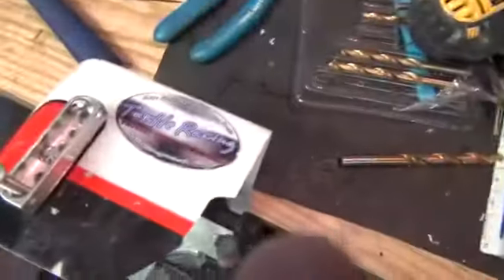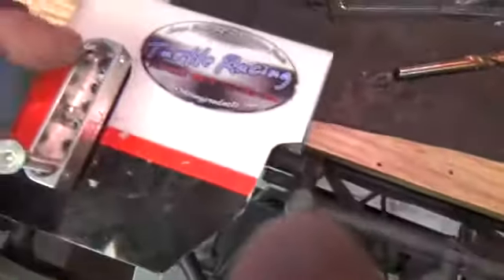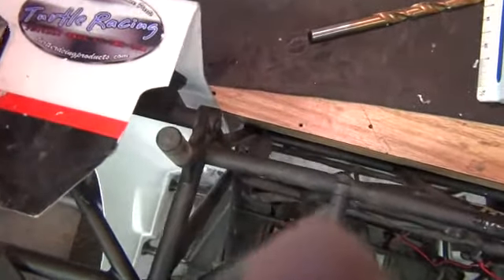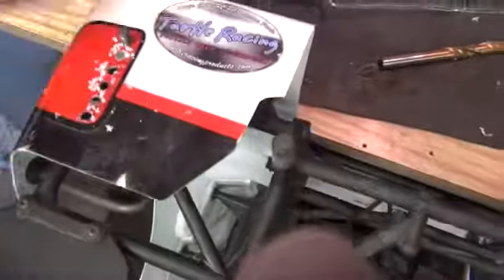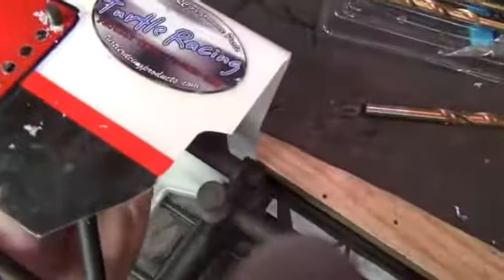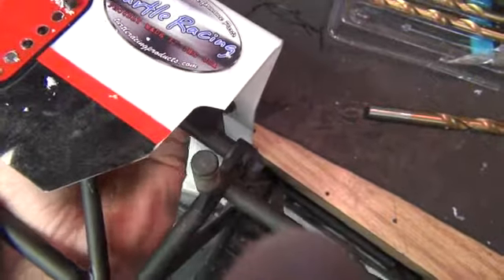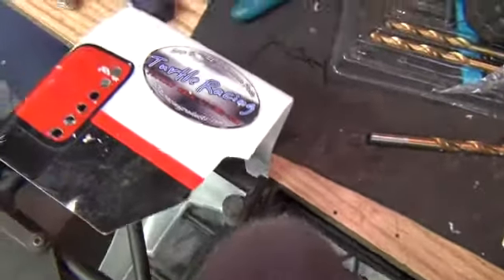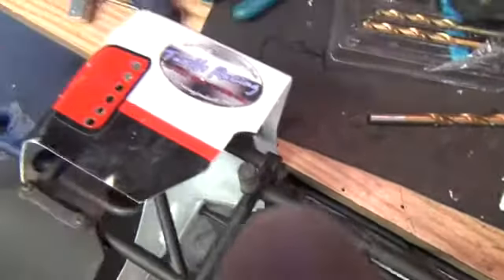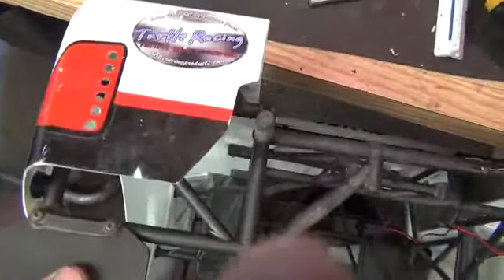Putting some red rear lights in here. Pretty simple. This is actually a holder that's going on the flux, but it makes for a great template for drilling out the holes. I just line up the first one, square it up, get the second one in there, and then just kind of hold it in place and rifle them out.